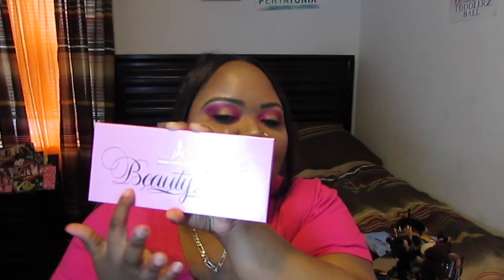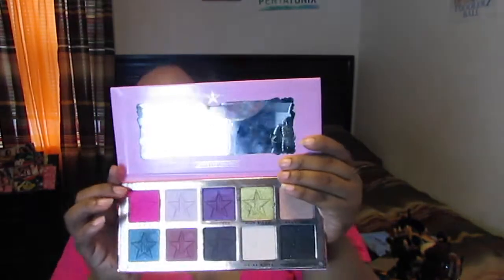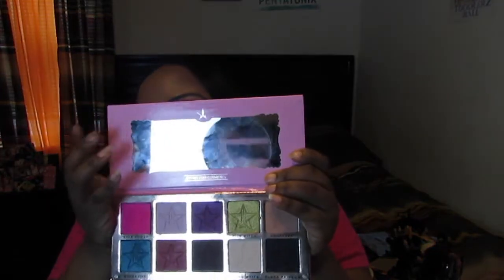Hey guys, look at my channel today — I have a tutorial on this look right here for you. It is on the new Jeffree Star Beauty Killer palette. This palette is amazing, the shades are so creamy and easy to blend out. First, just talk about this packaging — like I died, it's so pretty. The original pink is Jeffree Star's signature color, and you have just the script writing on the front: 'Beauty Killer, Jeffree Star Cosmetics.' Then you open it and you get this mirror, which is a great mirror at the top.